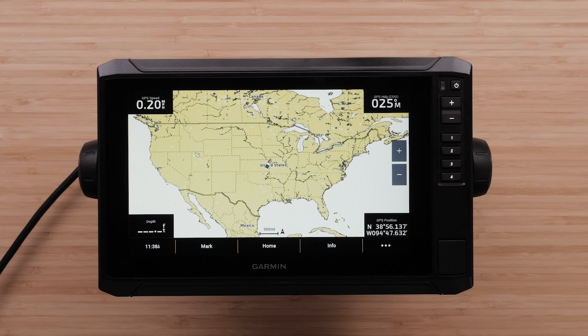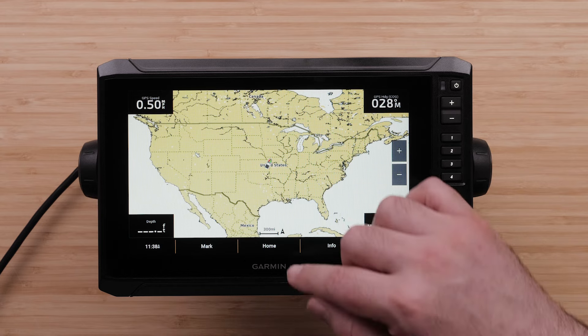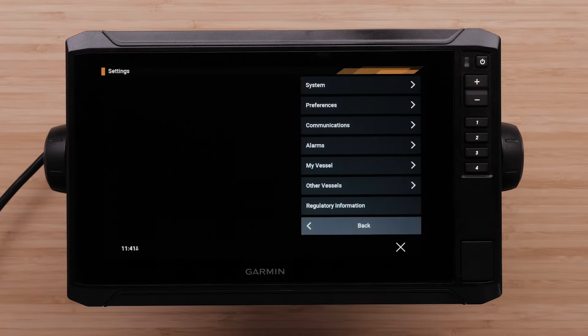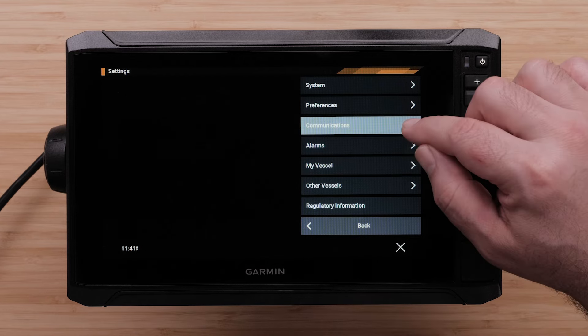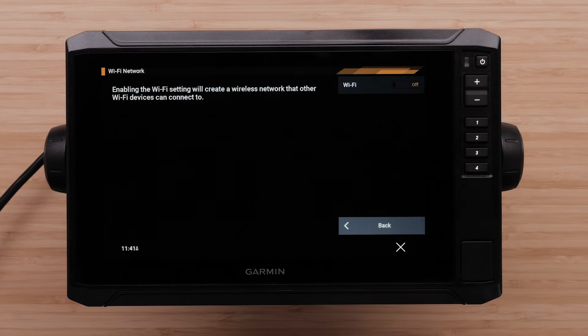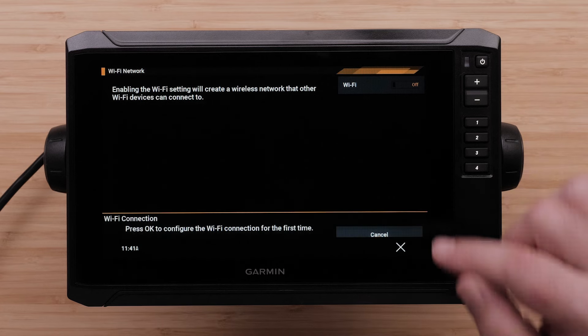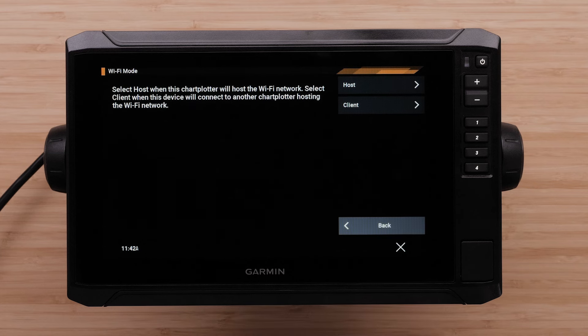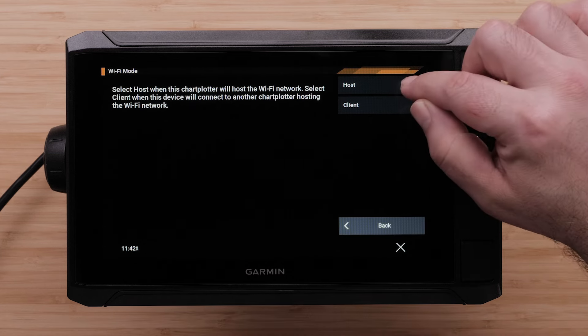You will need to ensure that your EchoMap's Wi-Fi network is turned on. Select Home on the EchoMap UHD2, then select Settings, then Communications, then Wi-Fi Network, and then toggle Wi-Fi On. Press OK to configure the Wi-Fi connection for the first time. Choose Wi-Fi Host or Client. For this video, we will make this EchoMap a host.